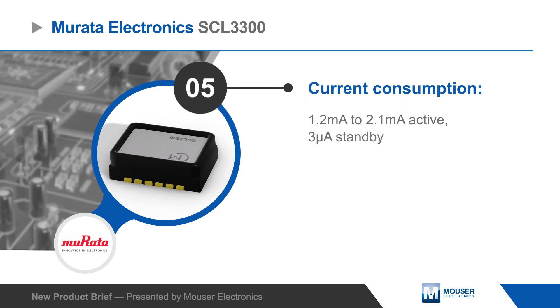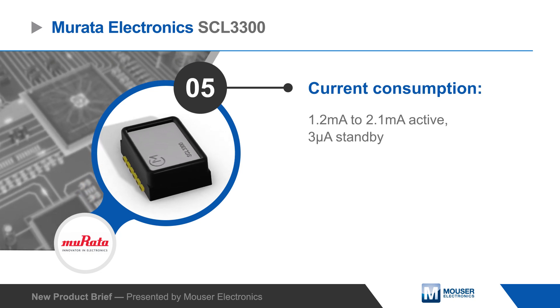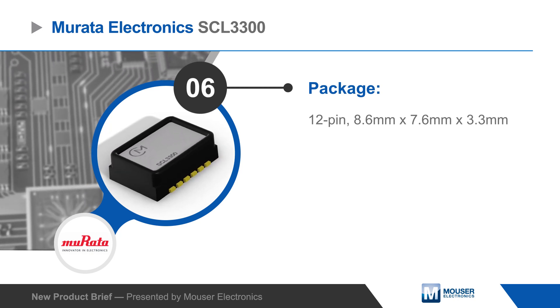The SCL3300 inclinometer operates from a 3.3 volt supply with low active and standby current consumption to support use in battery-powered applications, and is housed in a 12-pin 8.6 x 7.6 x 3.3 millimeter package.